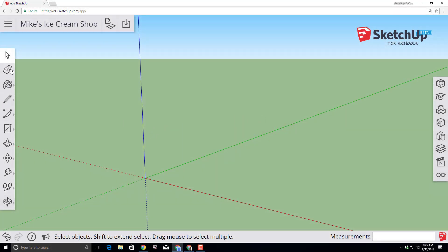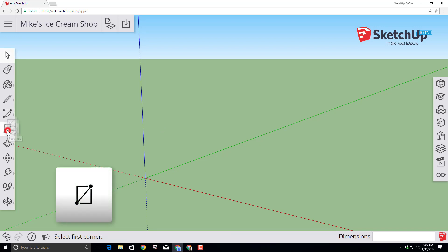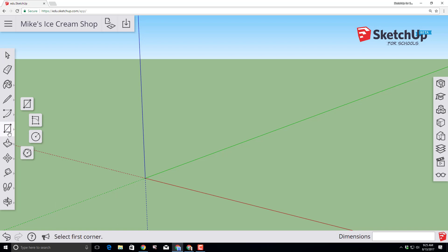Let's start building by moving over to the toolbar and clicking on the rectangle tool. SketchUp is a click and release program, so you click and let go and then click the tool you want to use. Notice there are so many cool options.